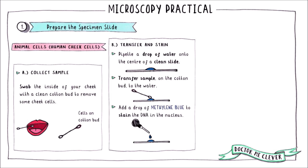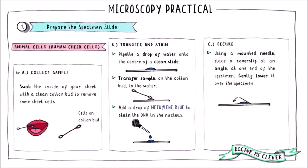This time, use a drop of methylene blue to stain the colourless cheek cells. Methylene blue stains DNA and will make the nuclei more visible. Then lower a cover slip over the sample and remove any air bubbles.